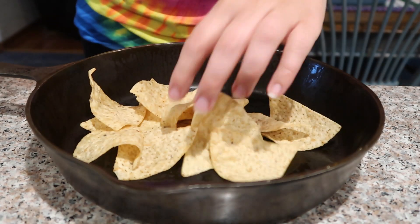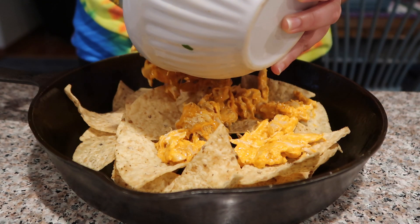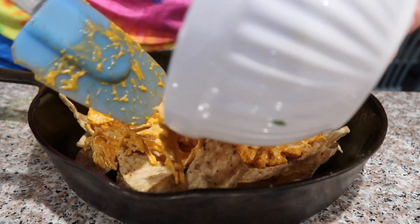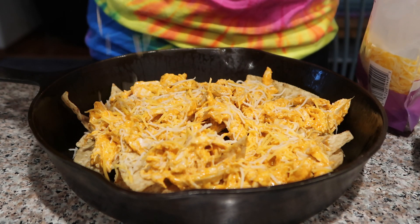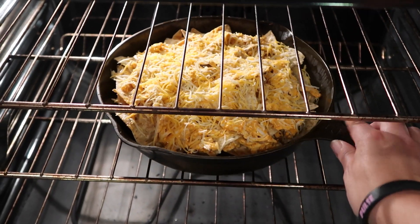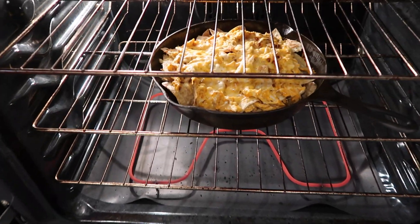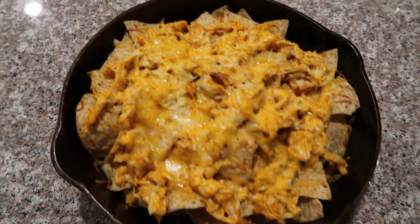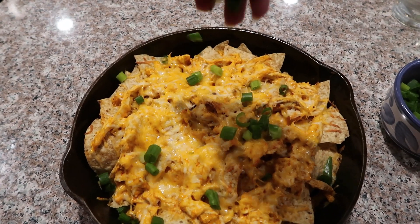Build the nachos in a cast iron pan or on a baking sheet. Layer your tortilla chips, chicken, and cheddar cheese — I fit two layers in my pan. Put this in a 350-degree oven for about 10 minutes or until the cheese has melted. Once out of the oven, garnish with some scallions and you're all set.